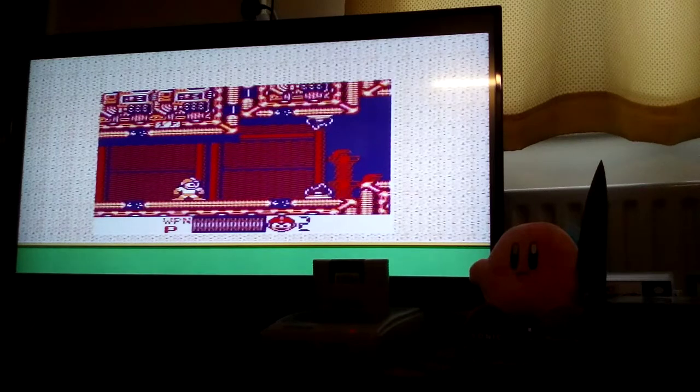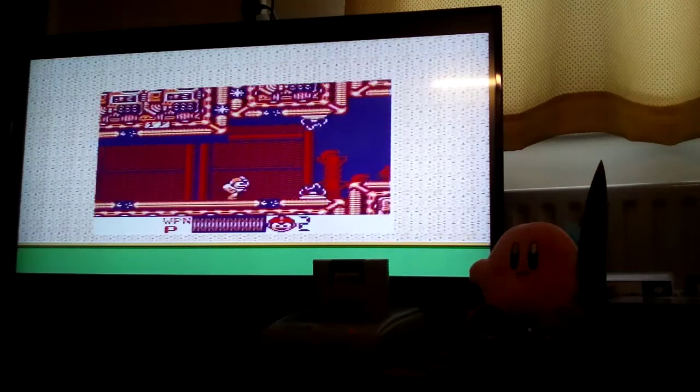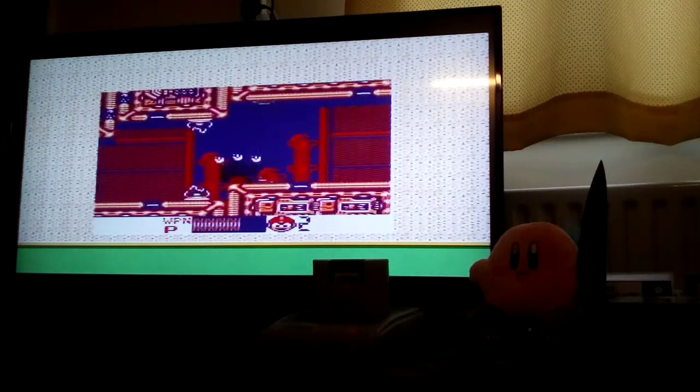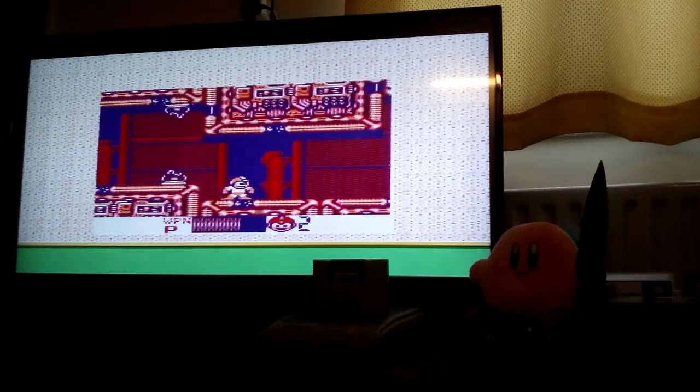This is without a shadow of a doubt one of the best Super Nintendo accessories that you can buy, and I would seriously buy them whilst they're still cheap. I saw one on eBay earlier on for about £30 to £40 and it was boxed as well.